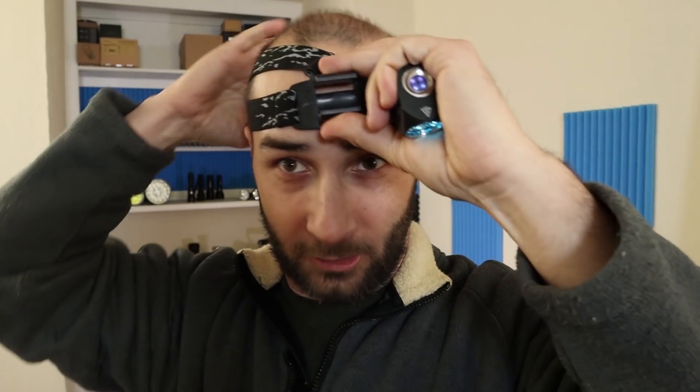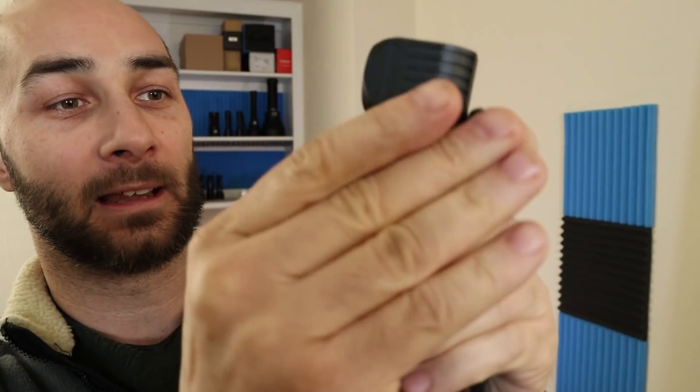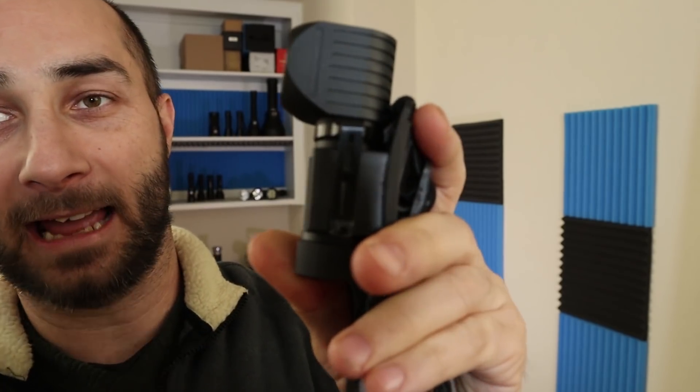The PL47 also came with a head strap, which at first I thought was a little dumb, and then I actually figured out how to use it. You've got to use the clip — the pocket clip. Just stick your light in there and then snap the pocket clip on like that.